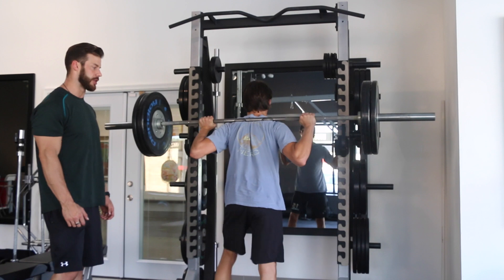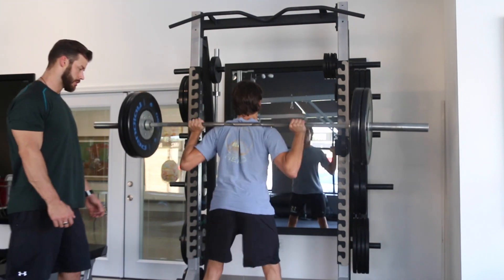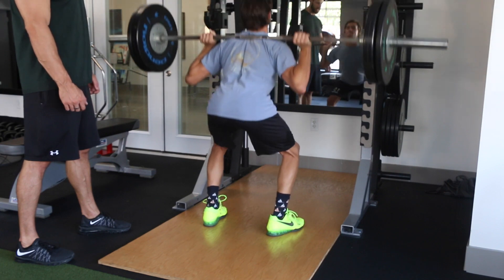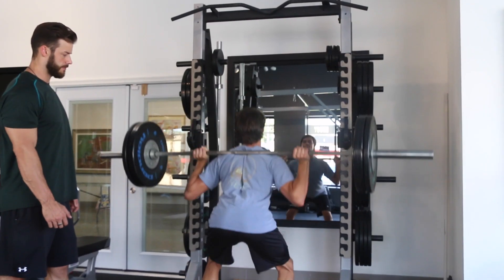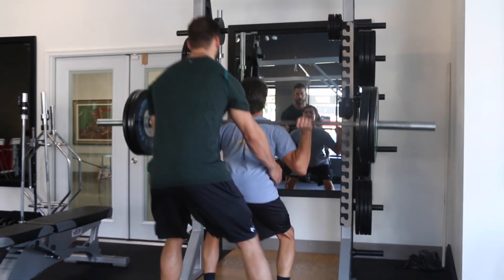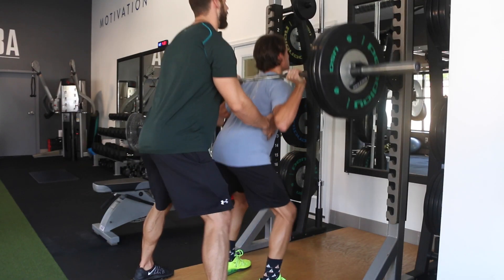Five sets of five, first set. Nice step — drive the knees out all the way up. Keep your chest up. Come on, up, up, up. Core tight. Drive the knees out. Two more — come on, here we go. Last one — up. Nice job.